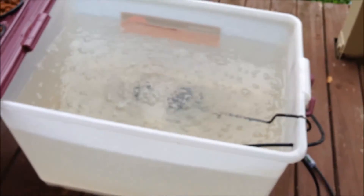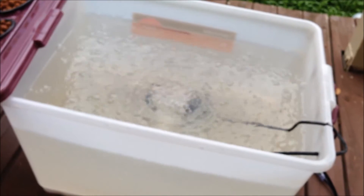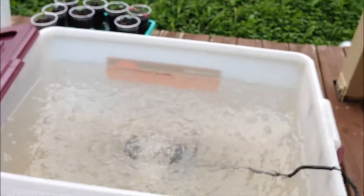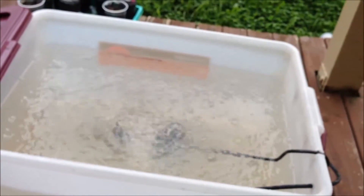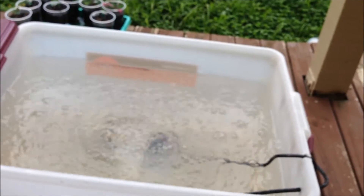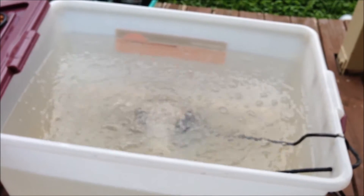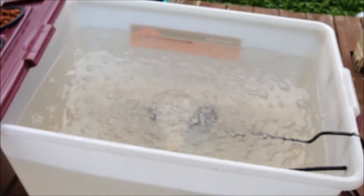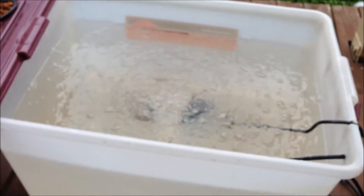Once I added my nutrients and let the air stone run — and here's another little tip if you're going to do this: put your air stone in and let it run for about an hour with the lid off, because it will get rid of all the chlorine out of the water. That's super important because you don't want your plants sitting in chlorine. So just having that air stone in there and letting it run will evaporate all the chlorine out of the water.